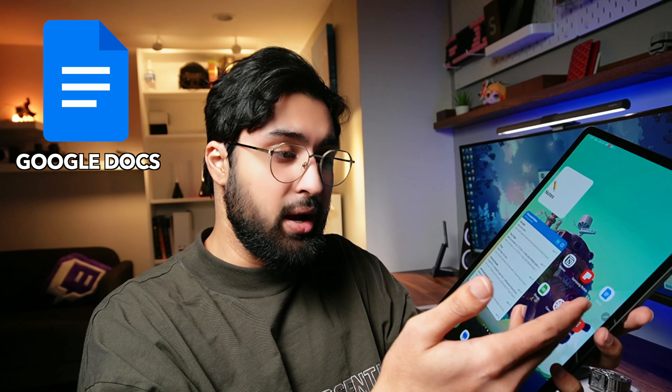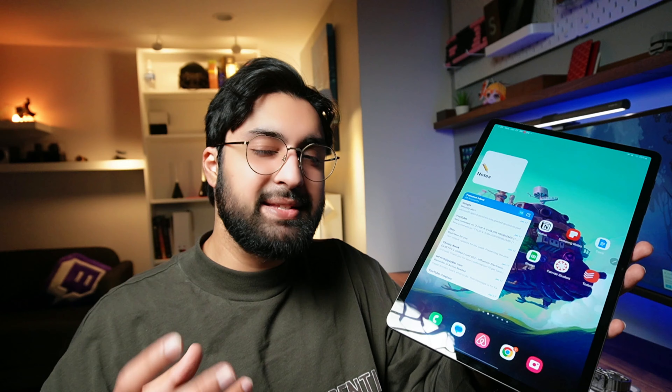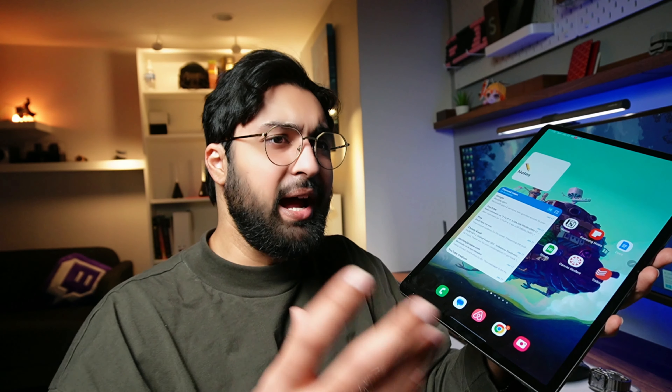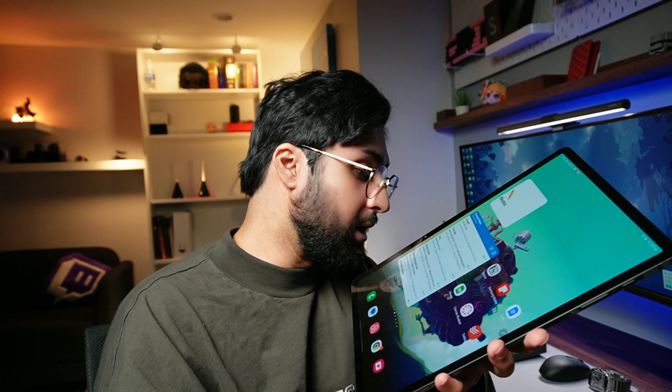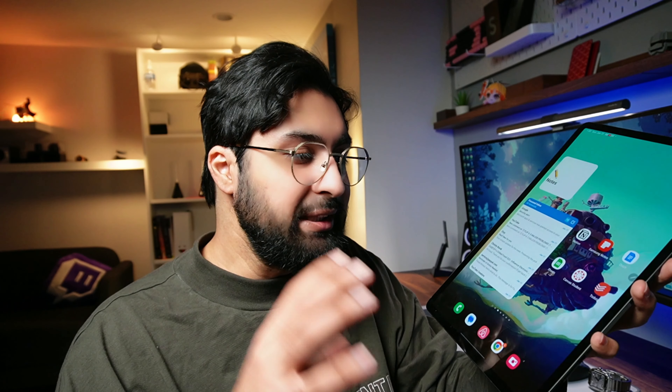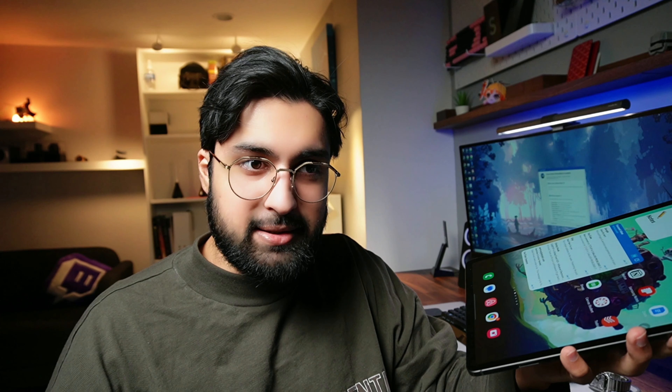That covers college classes and more. I'm also using Google Docs for typing things up. I'm a Canvas student, so all my courses are on Canvas and I use the Canvas app — it's just massive. I'm also using Todoist, which is a task manager and reminder app. Whenever I have an idea for a thumbnail, a video, or anything else, I put it into Todoist. I have it on my tablet and my phone — it's everywhere.